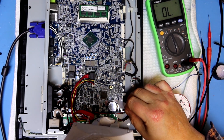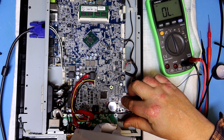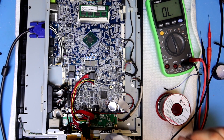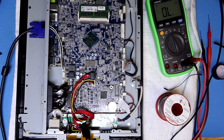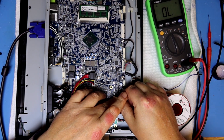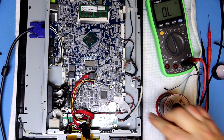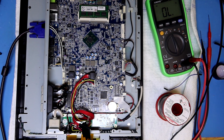After soldering, I put on some pieces of electrical tape to insulate the resistor and its exposed legs from being pushed down onto the PCB when the lid goes on. There will be no heat here, so this insulation should last forever.